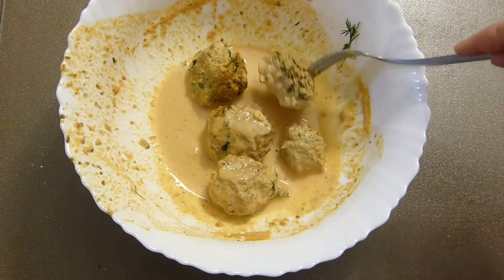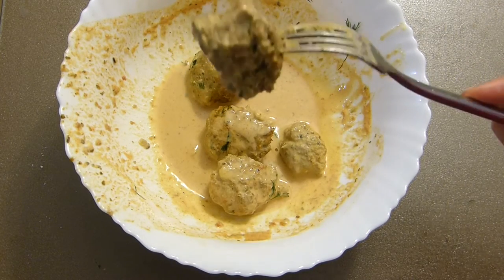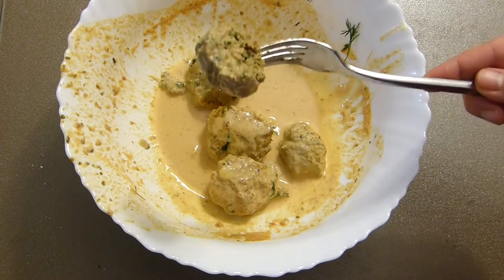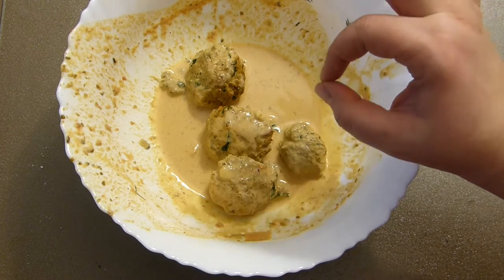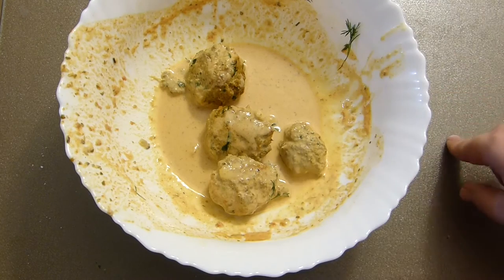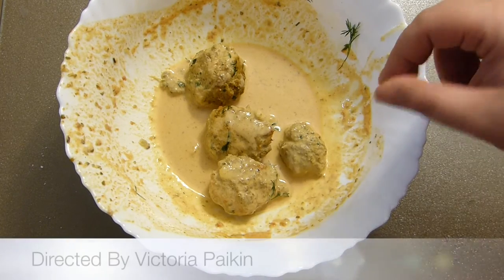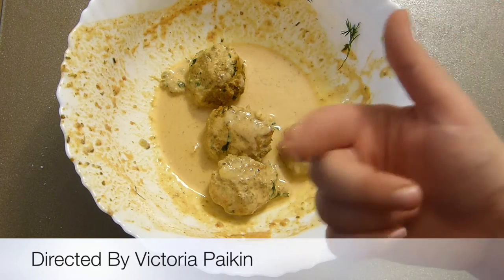See how pretty it is inside — just a little green but not overly so, and the sauce is so creamy and wonderful. You must try this! As usual, don't forget to subscribe, leave a comment, give a thumbs up. Cheers — love you all, see you next time!